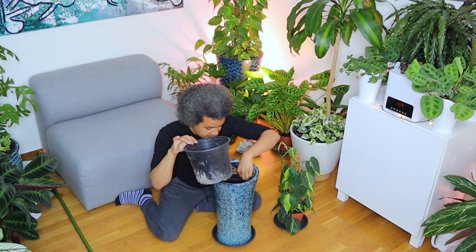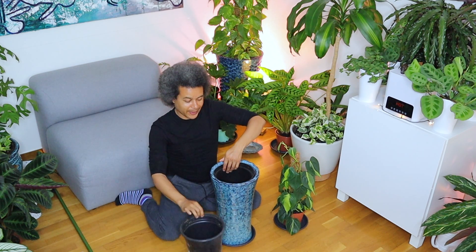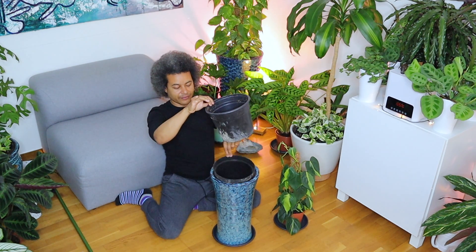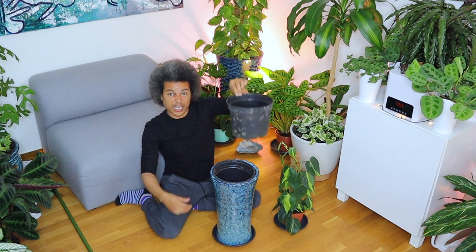When I brought it in I actually brought in two plants that were stuck together — I didn't realize. It is this one that I need, so I can just take the other one away.